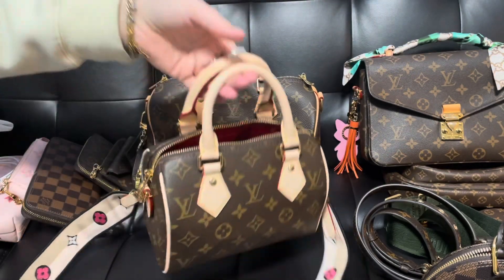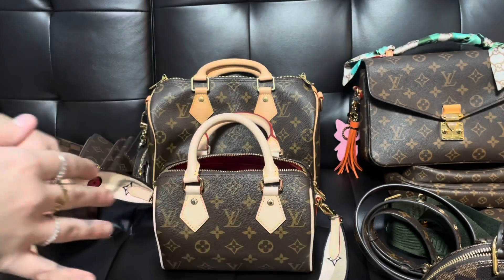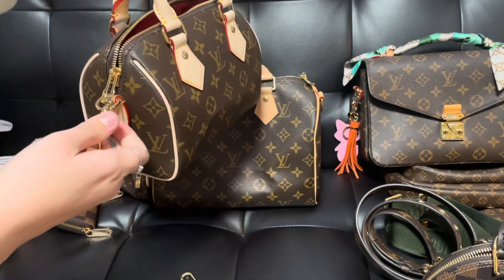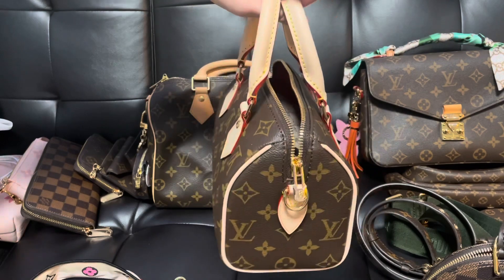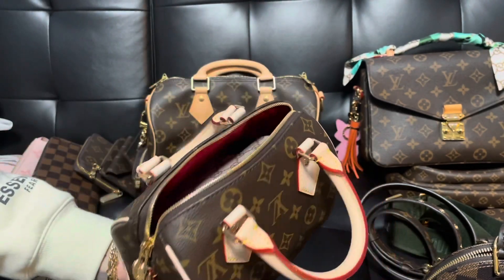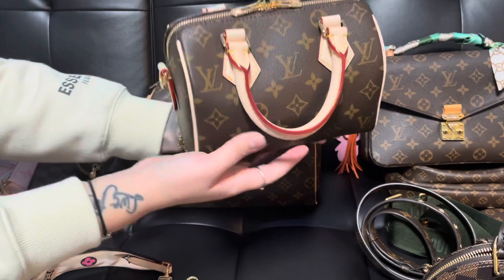I'm still on the fence about this strap — it is really comfortable — but I do love that it has a removable strap. On the Nano, the straps could not be taken off, so these straps are completely removable, and that's something people are really loving about this. With the Nano you didn't always want to wear it as a crossbody, so I didn't love that the strap was permanently attached. Some people actually cut theirs off just to get the look. It's super cute — you have the piping, the glazing is so pretty, and it also comes with a lock and a key.